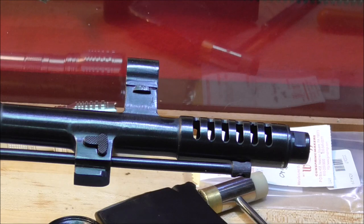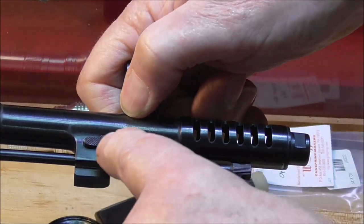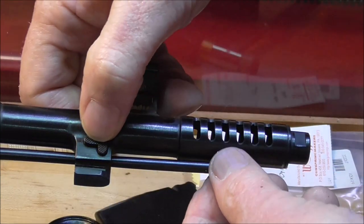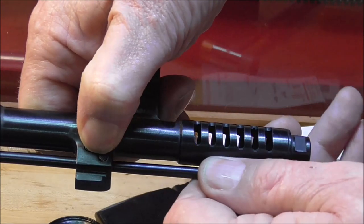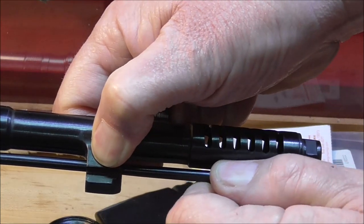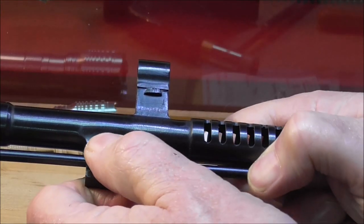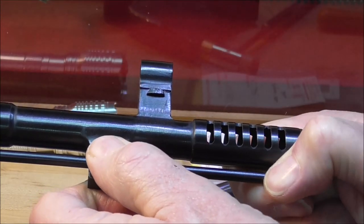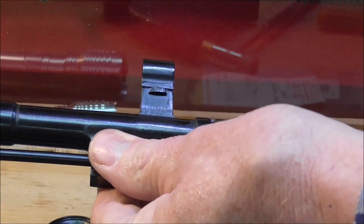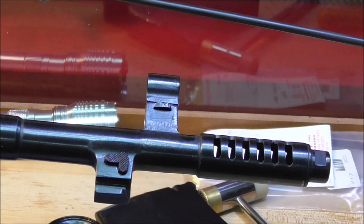The cleaning rod is really kind of ingenious. There's a button right here that captures a collar — I guess a collar would be the right word. It is a little bit tight. There we go — had to use the right hand. There's the collar that's captured. Once that comes out, so comes out the cleaning rod.